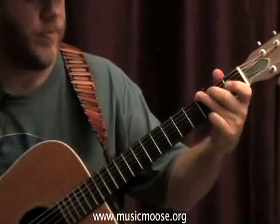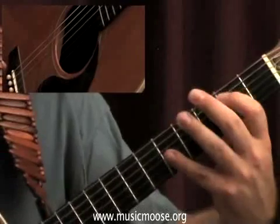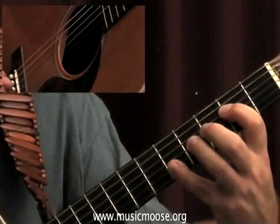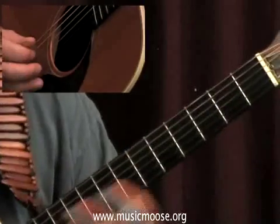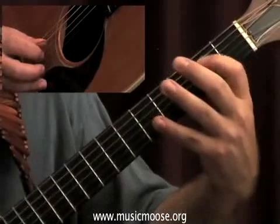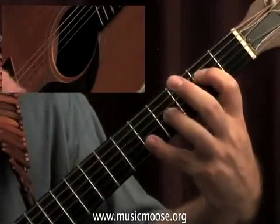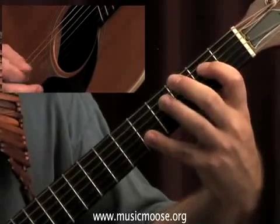So here we go from the E minor. We got away with using just two fingers on the first part and we're going to incorporate another finger in this B part. Starting with the E minor, I'm doing a little octave thing here from the E to the E on the fifth fret on the second string, and that's optional.